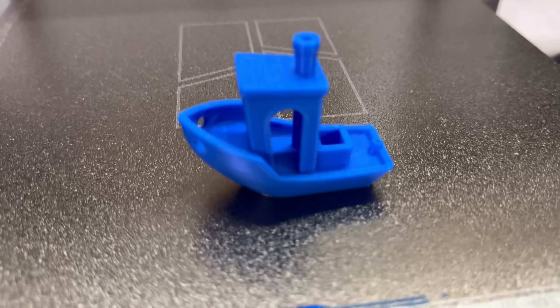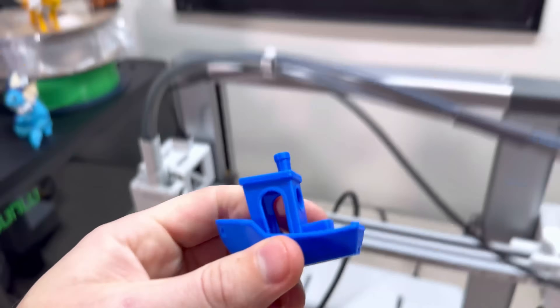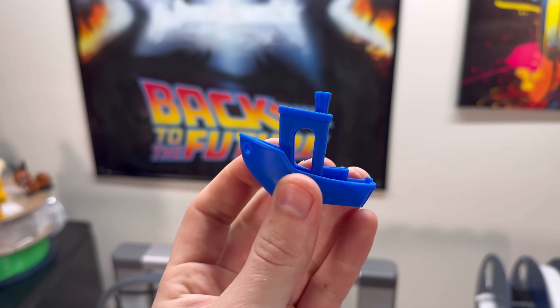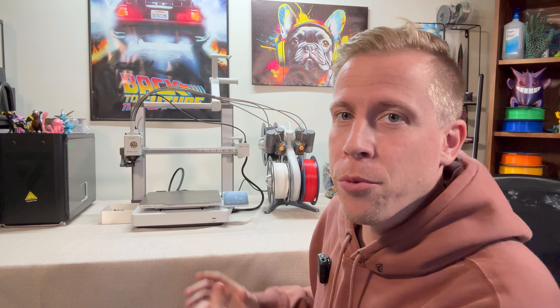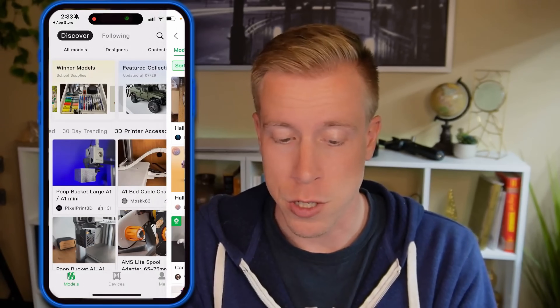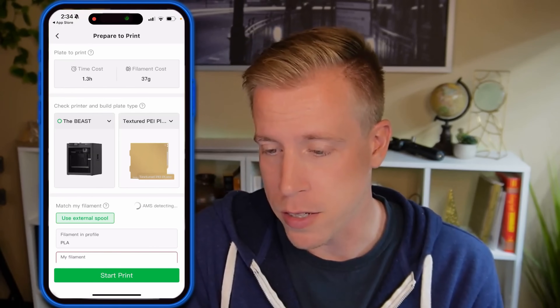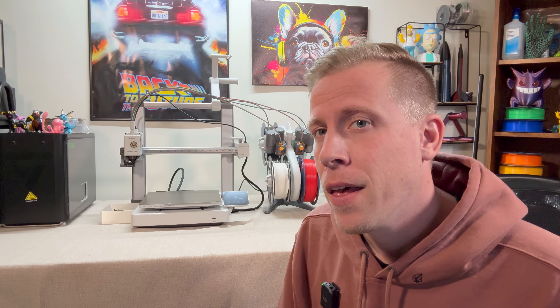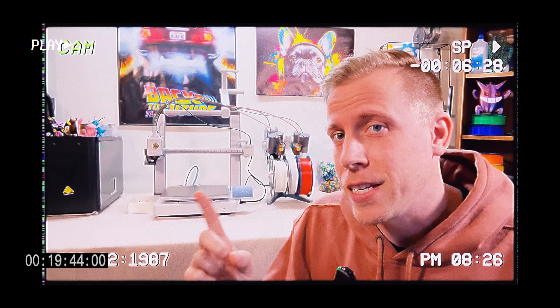Here you have it — our finished Benchy. All you have to do is peel this off the build plate. That's how to set up your Bamboo Lab A1 3D printer. Your next step is to learn how to 3D print things using your cell phone to directly send files to your printer. I have a full tutorial on how to do this, and after that you'll learn Bamboo Studio for your computer.